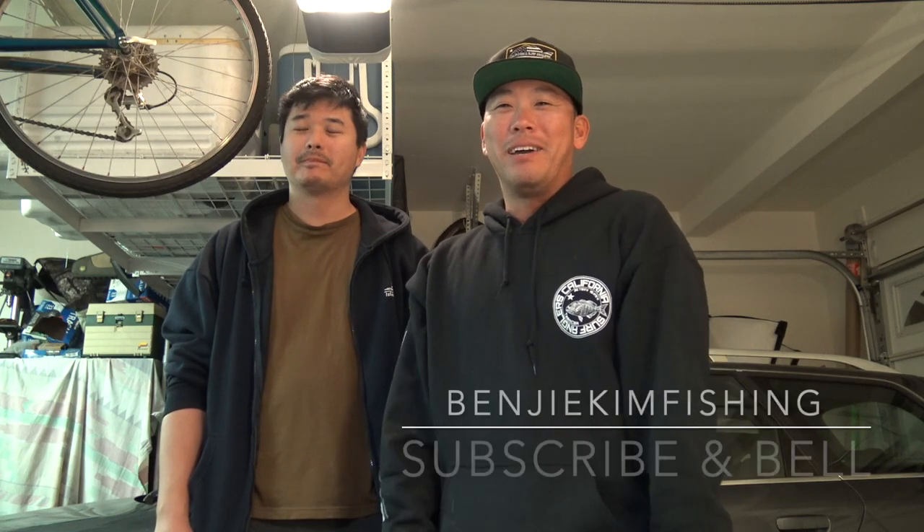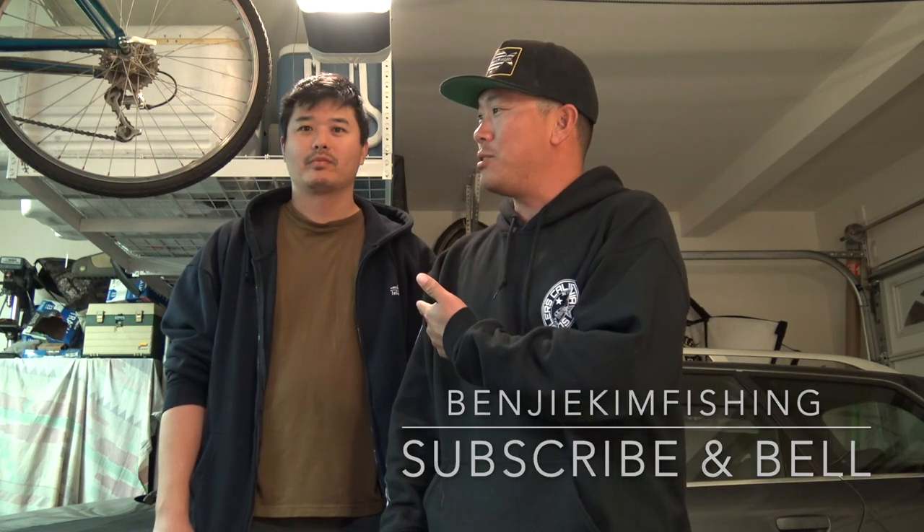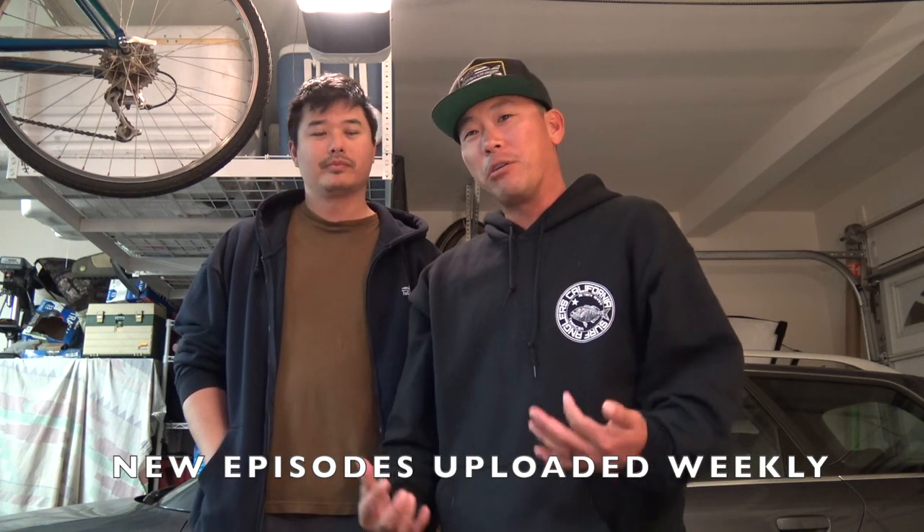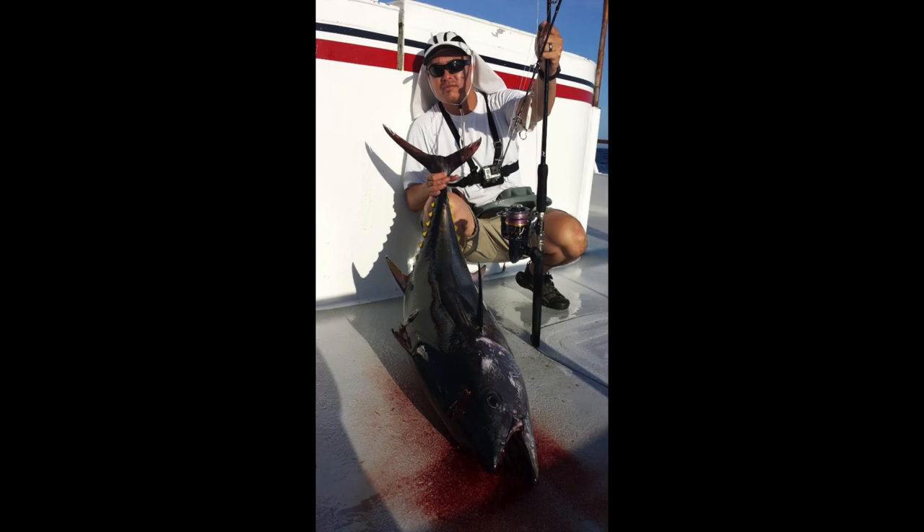Alright guys, how's it going? So I'm here with my friend Chris. I actually went to high school with Chris — 23 years. So I'm very grateful to have kept in touch. And Chris is an offshore fisherman, does a lot of tuna fishing. So I caught this white sea bass. I don't know a single thing about filleting fish, so Chris is going to help me out and lend his expertise.